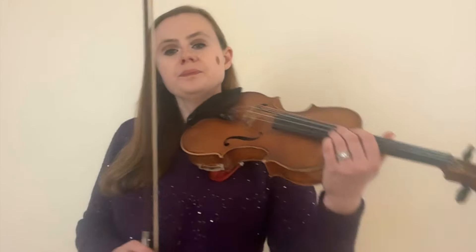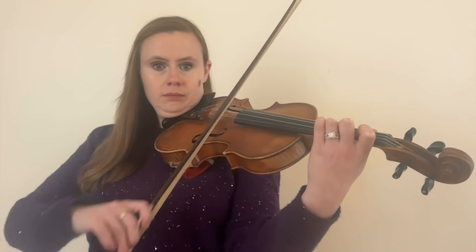Let's go to the A string now. Open A. B, first finger. C sharp, second finger. D, third finger. And E, fourth finger. D. E. D. E. D. E.